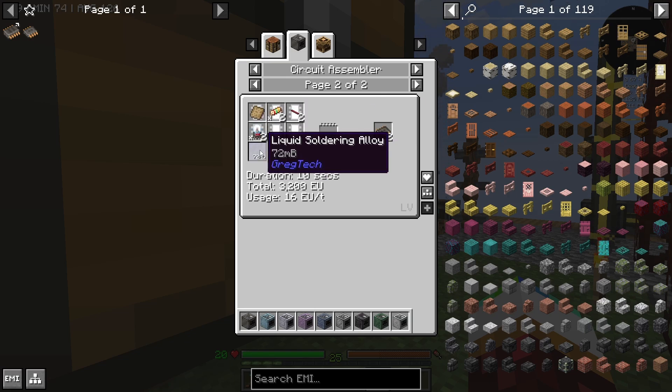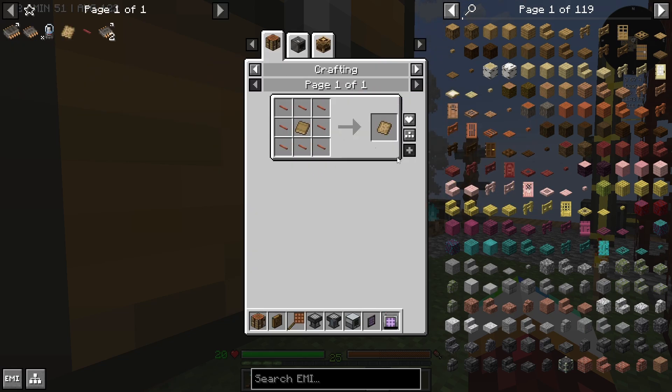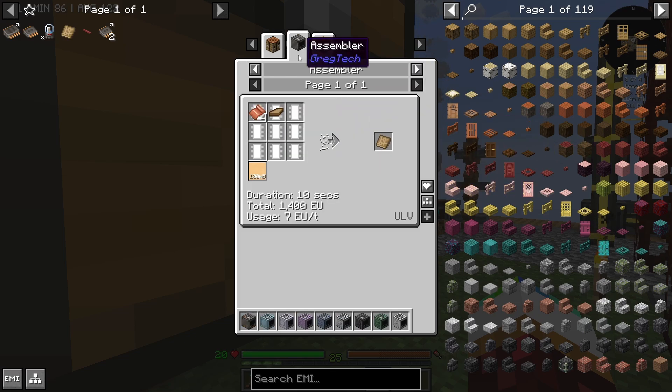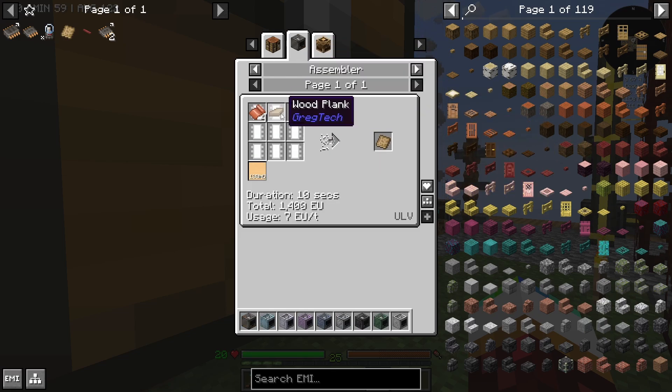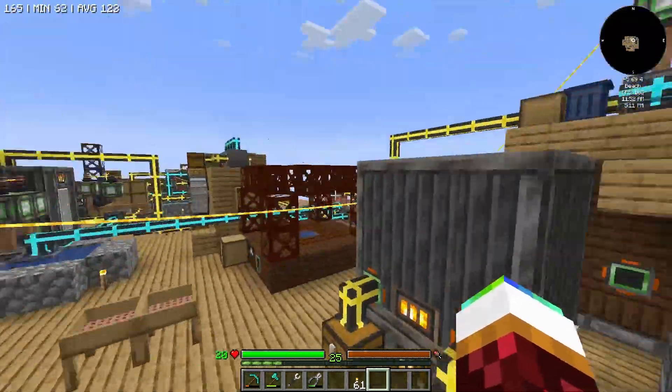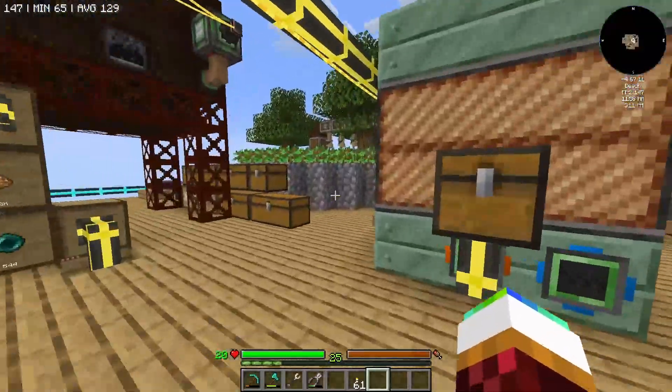I don't have soldering right now and it might be easier, but we still get two basic chips out of this. So I guess we could just start off with the printing board, which just takes an assembler with glue, wood, and copper — this is all really simple. I can just throw some wood in and stuff like that.